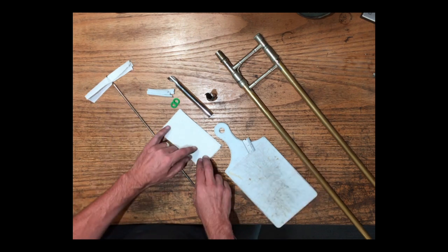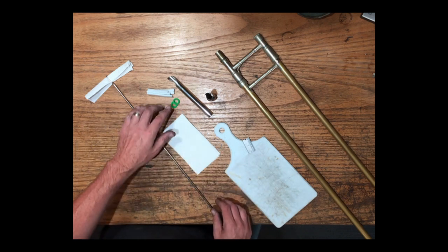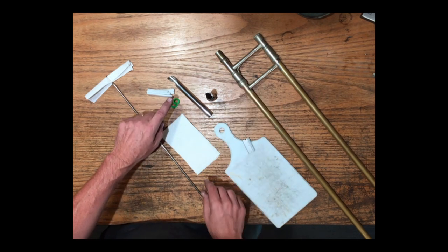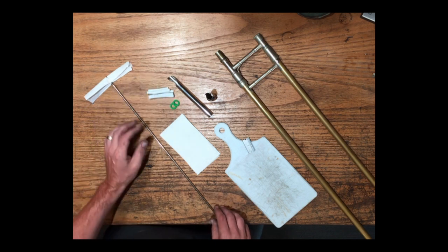I use paper towels just because they're handy — cut them into little strips like this. To replace the felts, you can buy these round felts, but I actually prefer these long straight ones and I'll show you how to use those in a little bit.